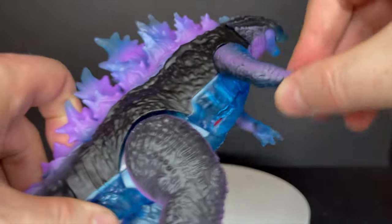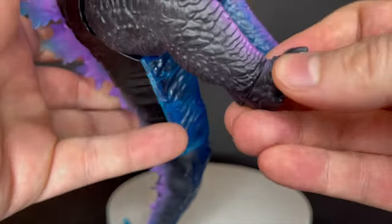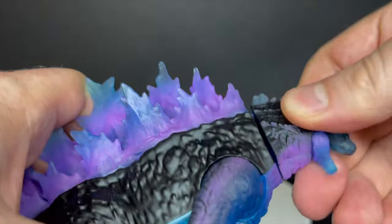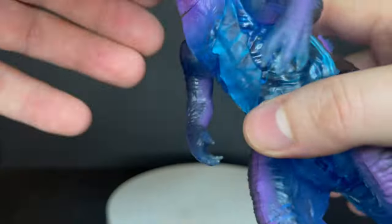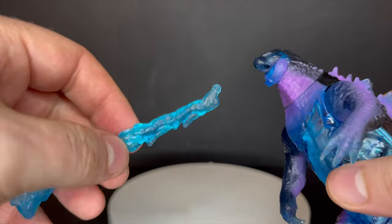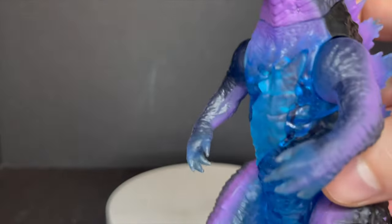Godzilla has jaw rotation and arm rotation on both sides, legs go up and down. The feet look like they'd swivel but it's just where they assemble the figure — same with the head, it's just assemblage, not great assemblage. The tail has a nice swivel as a separate piece you slip on. You open the jaw and the plasma blast nuclear effect hangs right into his mouth — it looks cool, I'm glad they gave him that effect.